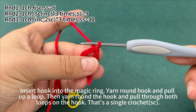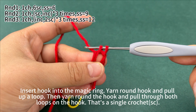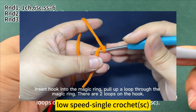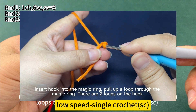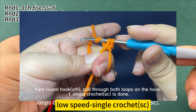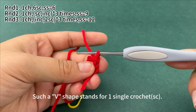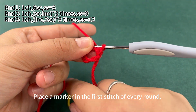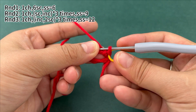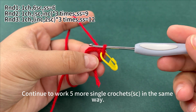Then work 6 single crochets. Insert hook into the magic ring, yarn round hook and put up a loop, then yarn round hook and pull through both loops on the hook — that's a single crochet. Insert hook into the magic ring, hook the yarn, pull up a loop through the magic ring. There are 2 loops on the hook. Yarn round hook, pull the yarn through both loops on the hook. 1 single crochet is done. Such a V shape stands for 1 single crochet. Place the marker in the first stitch on every round. The chain stitch at the beginning is to raise the height and will not be counted into the number of stitches.